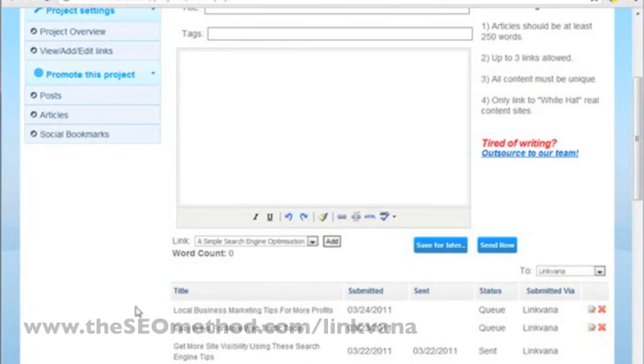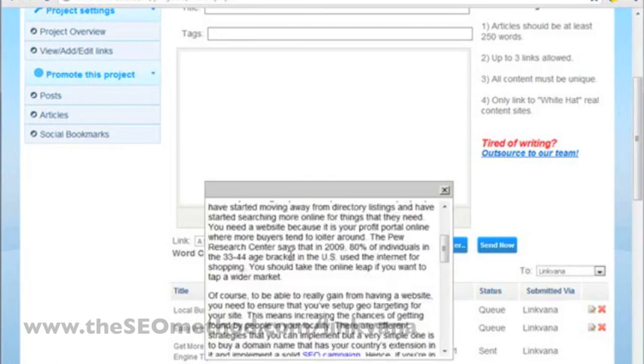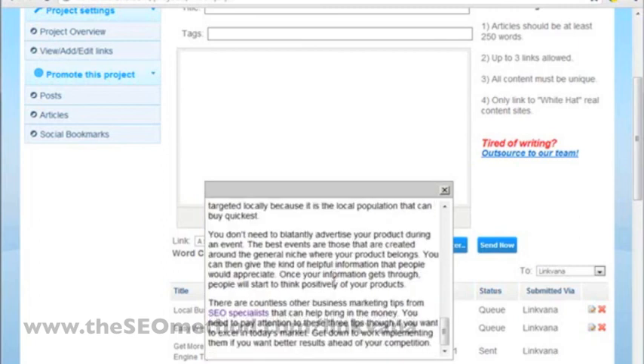Just to make sure the article has been properly created and the links are properly set up, you can click on the article title and hover your mouse over the links to make sure the correct URL is associated with the correct anchor text. I can see at the bottom that this one is the correct link, this one checks out as well, and the third one is correct as well.